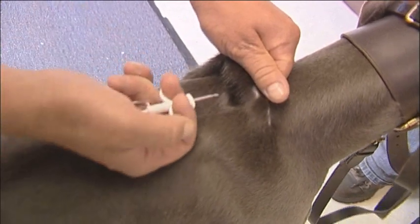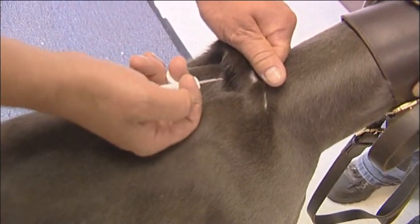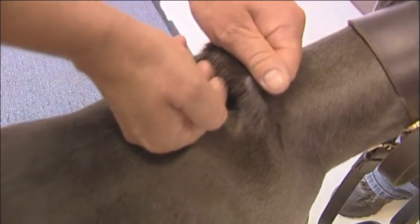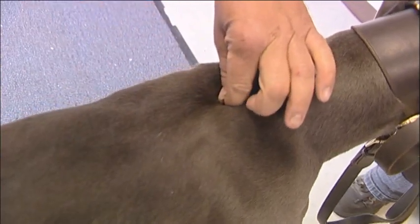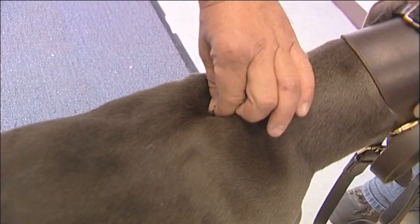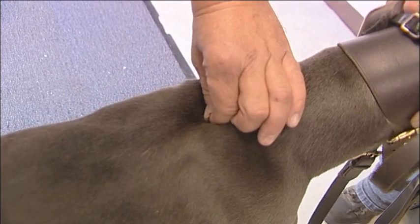With the scruff of the neck in one hand and the bevel of the needle pointing upwards, rest the back of your hand against the back of the greyhound. Smoothly insert the needle level with the back of the greyhound. Next, depress the plunger to insert the microchip when the needle is fully into the scruff. It's a good idea to keep pressure on the area of the microchip insertion for about 30 seconds when withdrawing the needle.